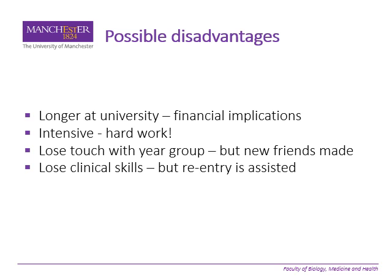You have to really think hard about how you're going to finance the year if that's what you decide to do. Obviously it's intensive, it's hard work — it's doing what might be a three-year course otherwise into an intensive one year. People have said you lose touch with the year group; obviously they carry on without you, but hopefully you make new friends as well. Obviously for that little while you lose clinical skills because you're not doing any clinical work, but we help you with re-entry to the clinical side and nobody's found that to be a difficult problem.